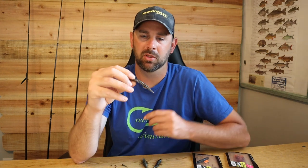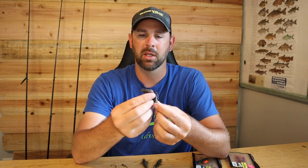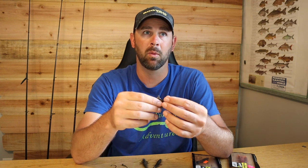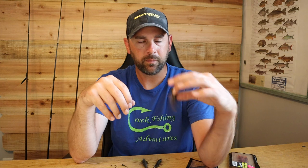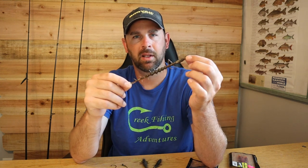I've seen them hit this lure where I couldn't get them to hit other lures, and I've learned how to fish it in a way to get a lot more bites. It's a three-inch soft plastic bait that resembles a Helgramite, which is a bug found in a lot of waters around here. Smallmouth bass in particular love them, but all fish in creeks love to eat Helgramites.